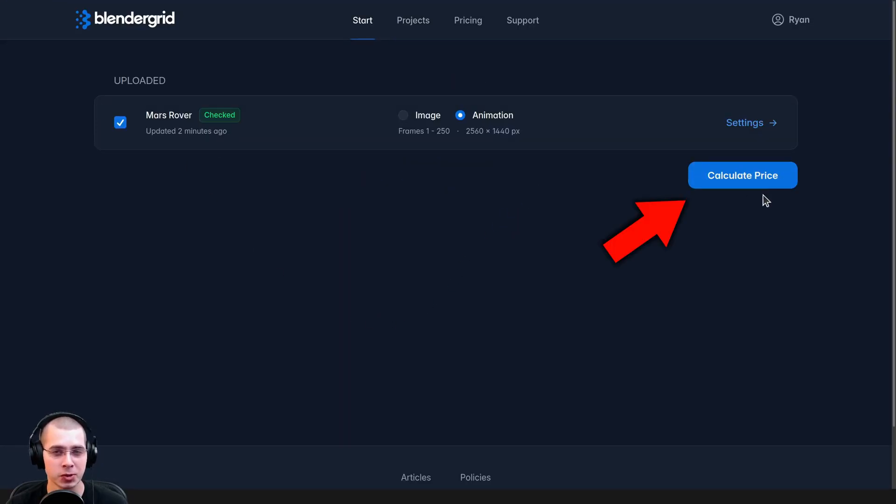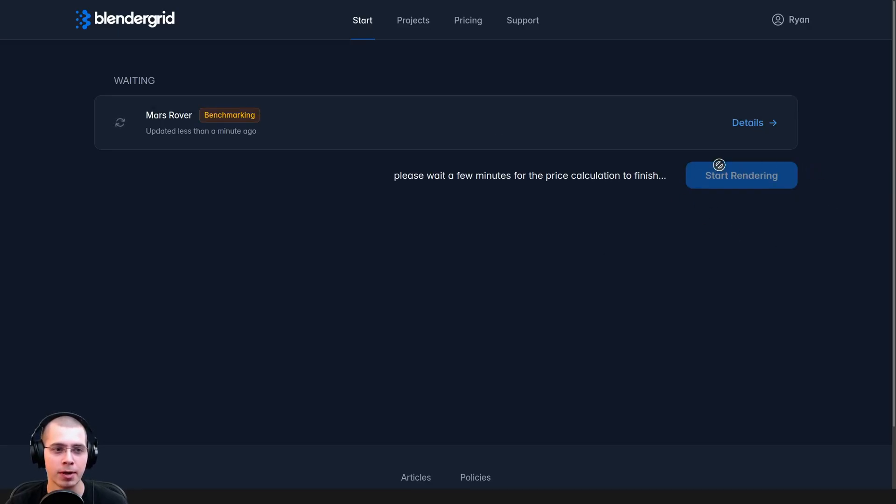What's really cool about Blender Grid is it'll show you the estimated cost before it actually charges you. I'm just going to click on that button and it will estimate the cost. What's also really cool is it's going to show you some preview renders so you can check over them to make sure it's rendering properly. That way you can have peace of mind before you render a large animation. We'll just wait for the benchmarking to finish.